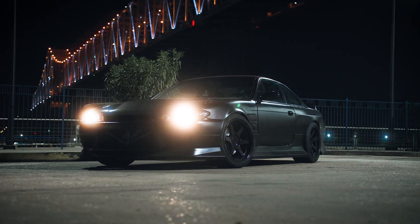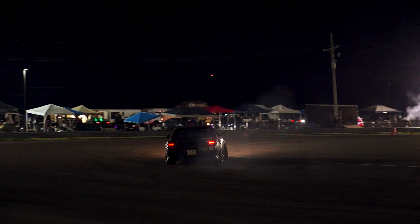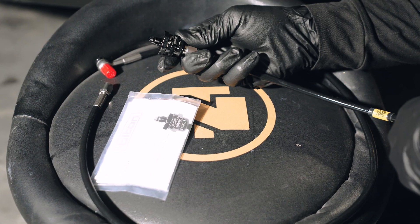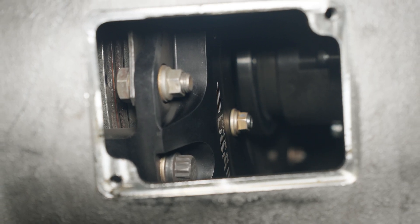My 850 horsepower 2JZ Swapped S14 is an absolute animal on and off track, but with great power comes great responsibility to not break stuff. In this video I'm going to show you a very quick and simple install that has the potential to save you hundreds or even thousands of dollars in drivetrain components.